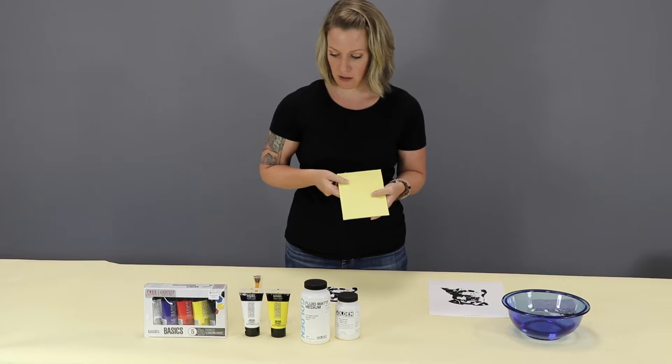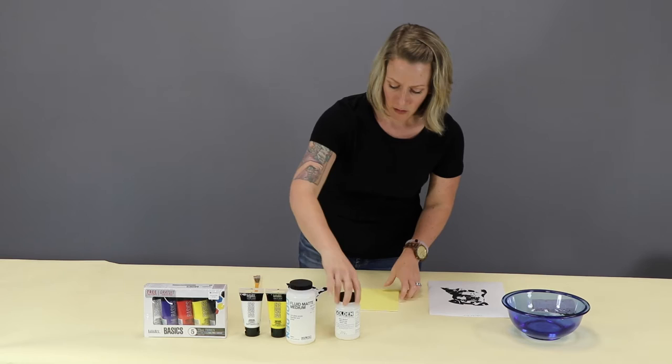Whatever color you want, you just have to let it dry first. That's going to be important before you put your image down. So this one's ready to go.